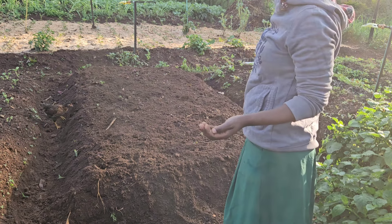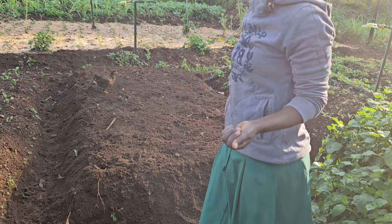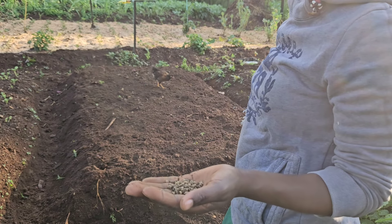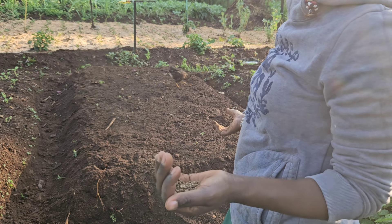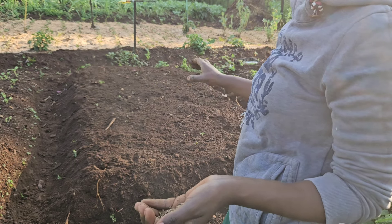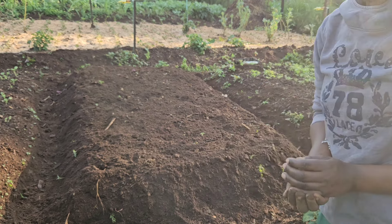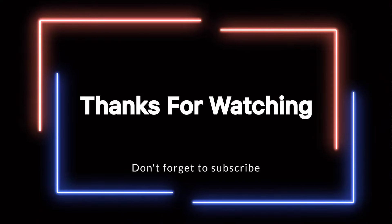I'm going through all the bed making holes and putting two seeds in each one. That way, if one fails to germinate I'll have the other. And if other holes fail to germinate, I can remove one seedling from a successful hole and do the gapping. That is how I'm doing it.